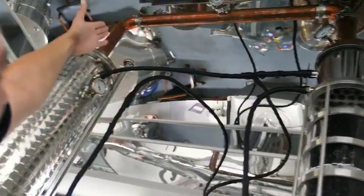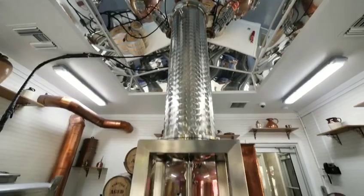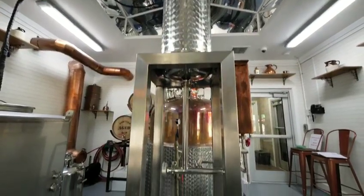From there, the vapors will then get transferred to the main condenser. The main condenser is being fed cooling water as well, which is going to cool the vapors down and transform them back to a liquid state.